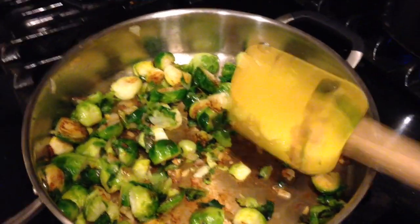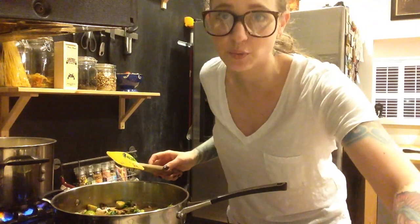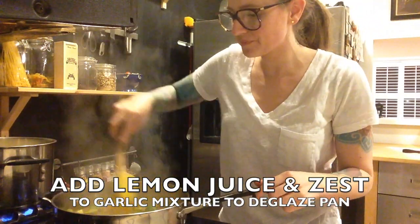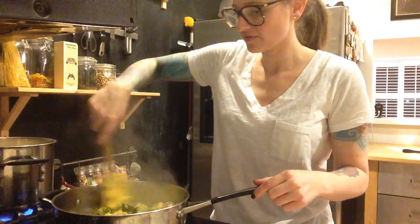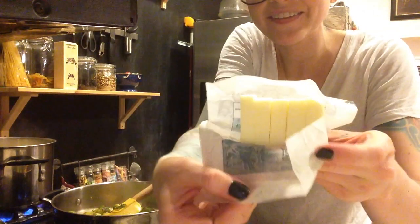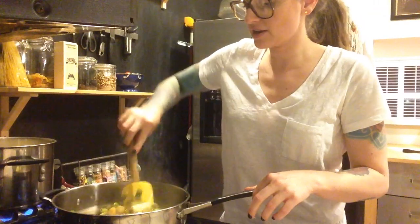Before transferring the tortellini, I'm going to add everything else to the pan. I take the juice from one lemon and the lemon zest — I put it in a little measuring cup so it's easy to toss right in. That's going to deglaze the pan a little bit and get up all that brown stuff that cooked onto there. Then I take the rest of my stick of butter — remember I added 2 tablespoons earlier — and I've got it sliced up into tablespoon bits. Toss them all in and stir to get it melted.